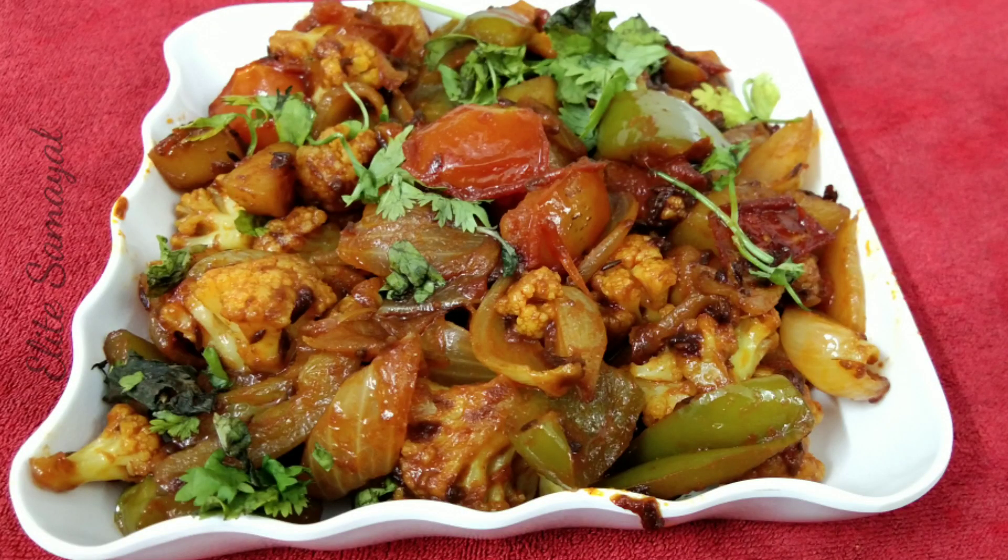You will have to serve it. This can be made with all kinds of vegetables. I'll tell you how to do it — see how you like it. Thank you!